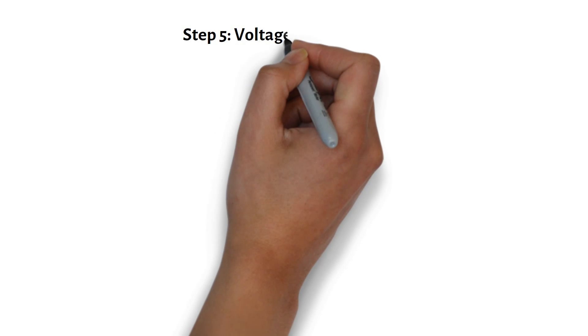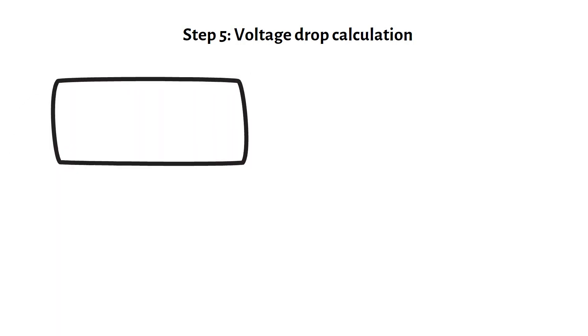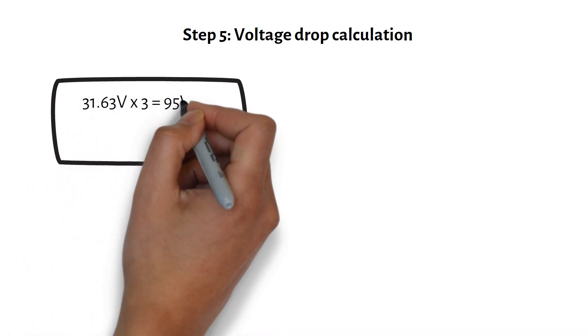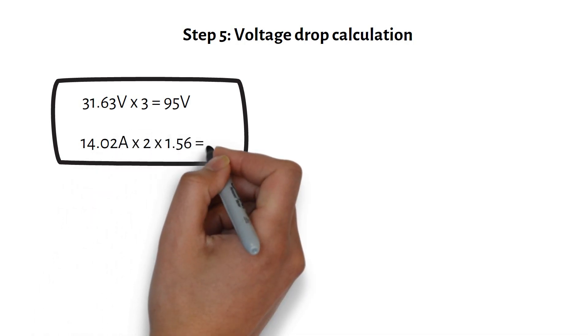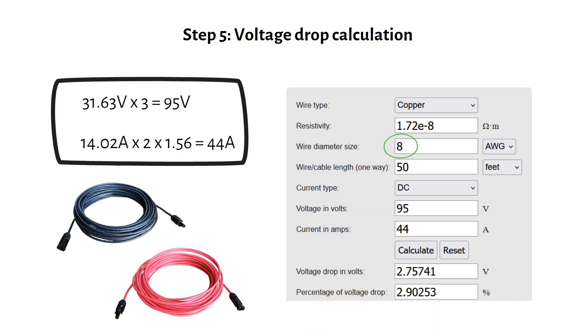Since the wire from the solar panels is 50 feet, we need to do a voltage drop calculation. If the wire is too small, we will lose voltage along the way, reducing the system's efficiency. With three panels in series, multiply the VMP — voltage at maximum power — for each panel by three, giving 95 volts. For two parallel strings, calculate the maximum current using the short circuit current (ISC) and a safety factor of 1.56, which gives 44 amps. Using these values in a voltage drop calculator, we find that 8-gauge or 10 mm² solar PV cable is required to keep the voltage drop under 3%.